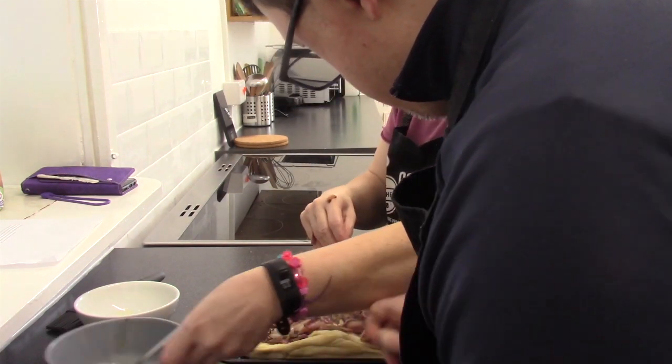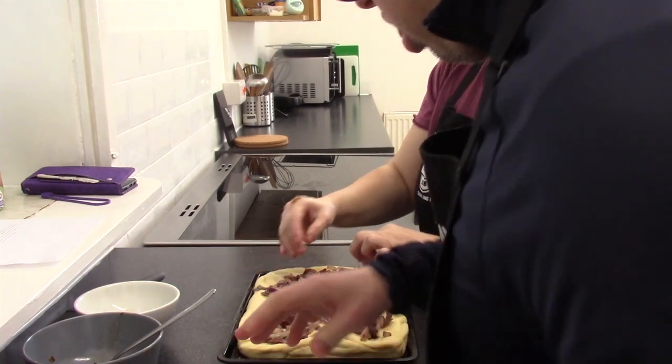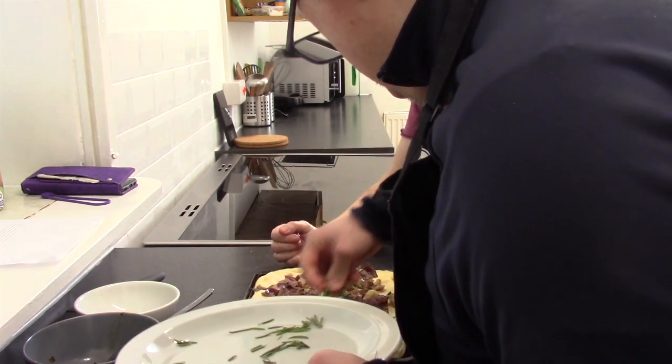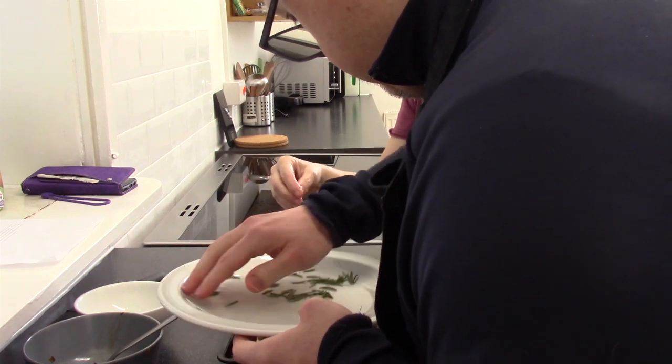Next thing, let's put our sprig of rosemary — let's put that all over the top, nice and evenly. Look at that — looking good. Scrape it all off.